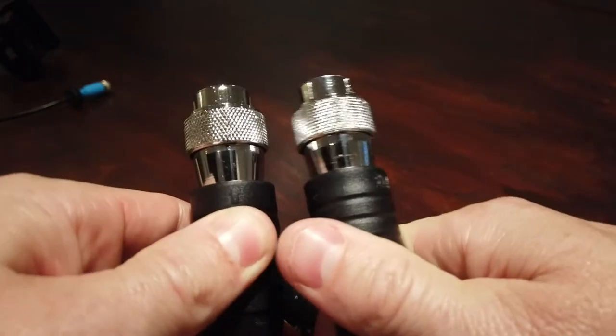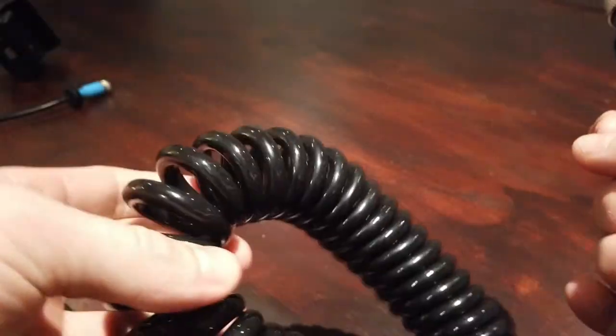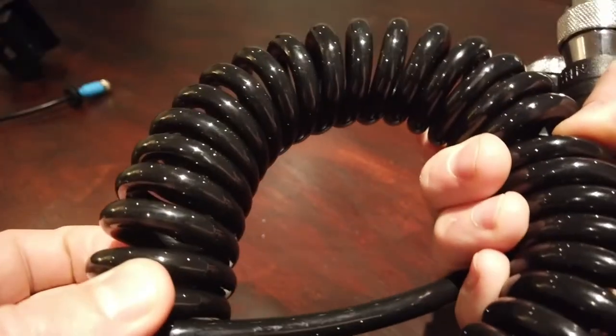You can see it's fairly heavy duty, not solid. The minimum length is about a metre, and the maximum stretch is three and a half metres, to give you an idea. Good deal.